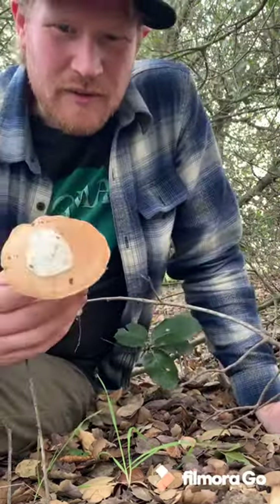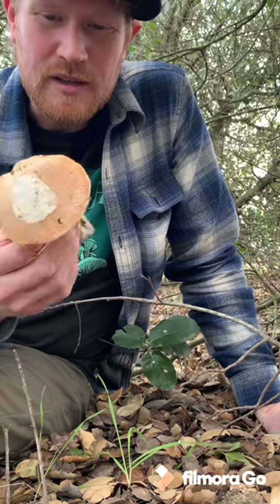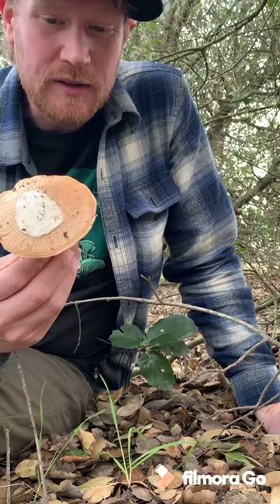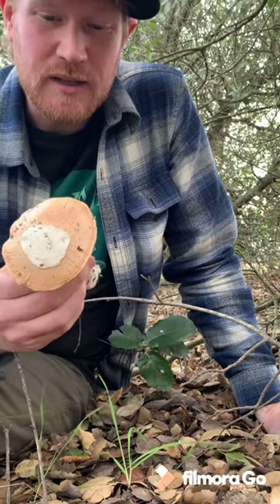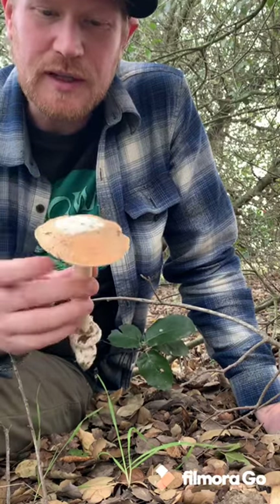Hey guys, Gordon of Fascinated by Fungi here. I just wanted to show you one of my favorite mushrooms that I just found. This is an Amanita villosa. It's an edible Amanita — it's really delicious, but unfortunately it can be confused with some toxic look-alikes. So I'm just going to give you guys some of the features of the Amanita villosa here.